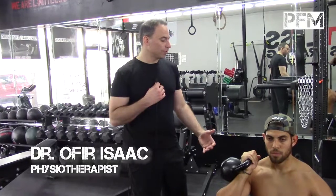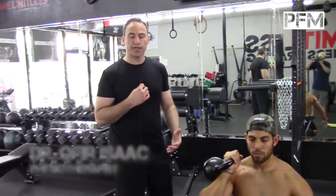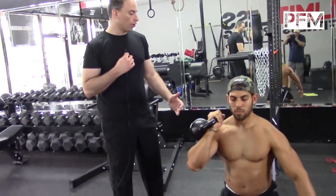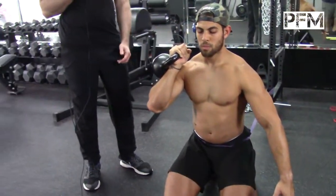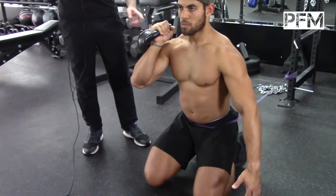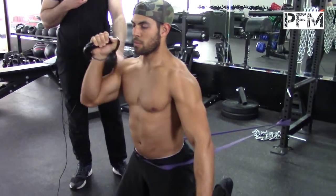Here with Orlando, we're going to be doing some reactive neuromuscular training exercises — firing the posterior chain at the same time while firing the lateral chain. He's going to do an overhead press using a band around his waist.